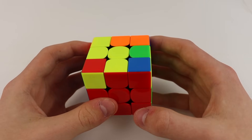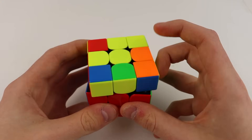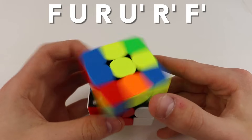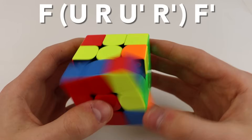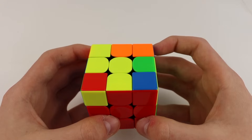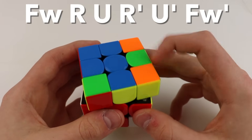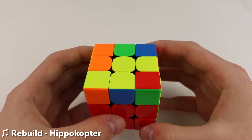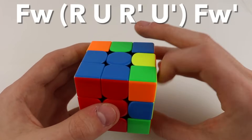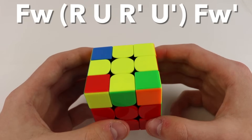For the L case, there are two different good algorithms. You could learn one or the other, but learning both isn't a bad idea. First, when you have the L, you can put it in the back left and then do this algorithm: F, then the inverse of the sexy move, then F'. The other way is by putting the L in the front right, and then doing: wide F, R U R' U', wide F'. This is the same as the line case algorithm except you use wide F moves instead of regular F moves. Both are about the same speed.